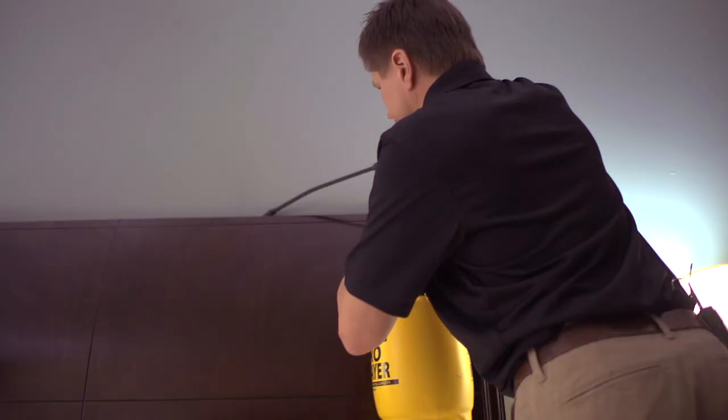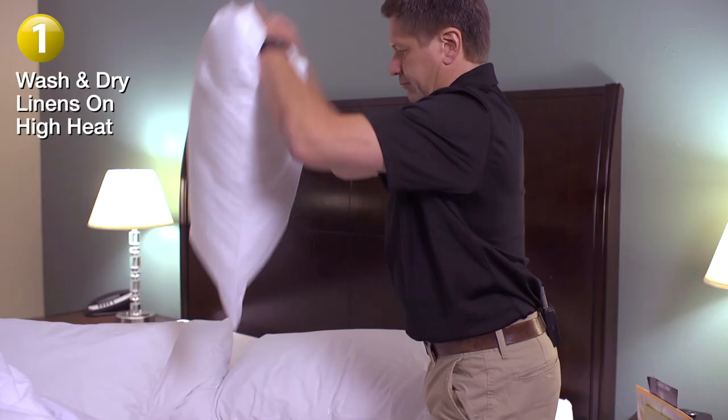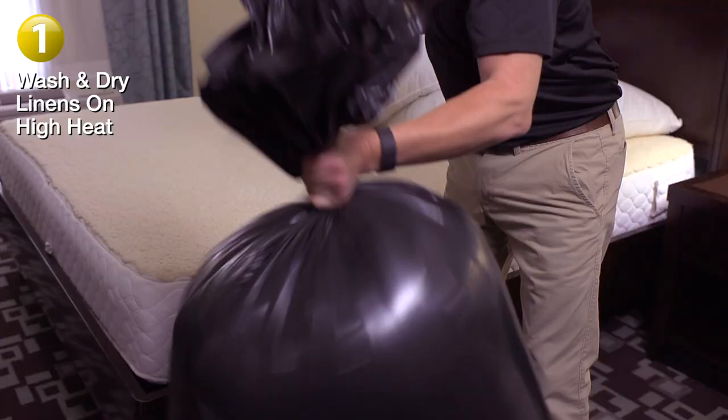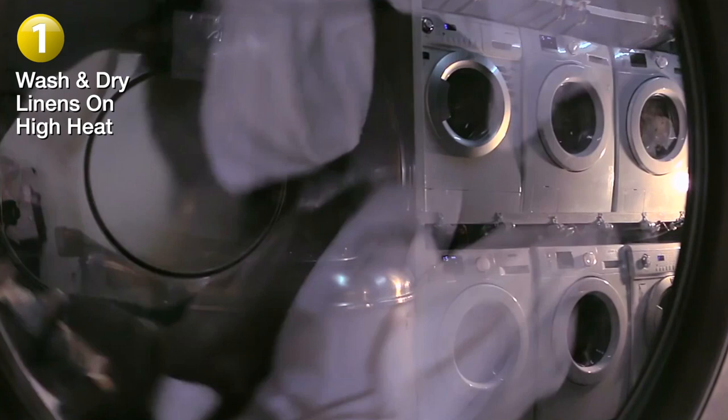I'm going to focus only on the steps for elimination and prevention. Step one: you need to remove all bed linens and pillows and place them in a plastic garbage bag. Be sure to tie the top so no bugs can escape. Take these bags straight to the washing machine, wash using hot water and dry on high heat for a minimum of 30 minutes.